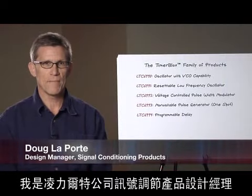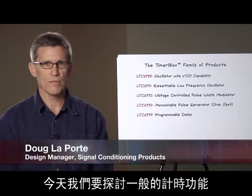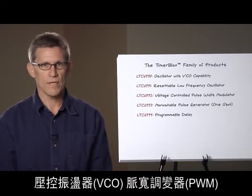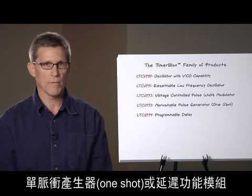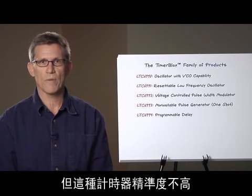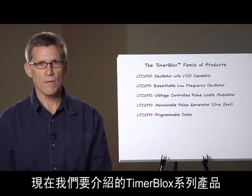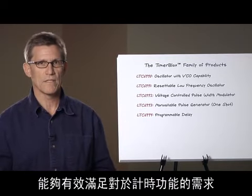Hello, my name is Doug LaPork. I'm a design manager for signal conditioning products at Linear Technology. I'm going to talk about general timing functions and a new family of products designed to address needs in this area. Timing functions such as low frequency oscillators, VCOs, PWMs, one shots, and delay blocks are presently being served by either general purpose timers which suffer from poor accuracy, or by custom coded microprocessors which add unnecessary development time, complexity, and documentation. Today we're introducing the TimerBlocks family of compact, easy to use, and accurate timing functions to meet these needs.